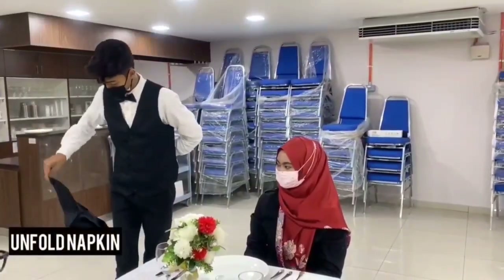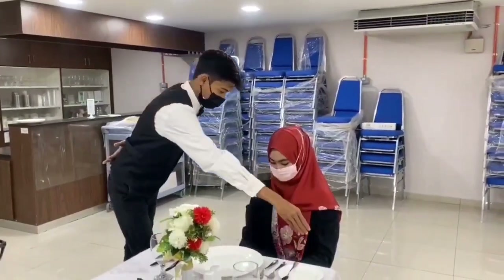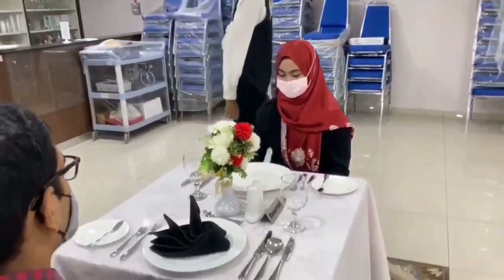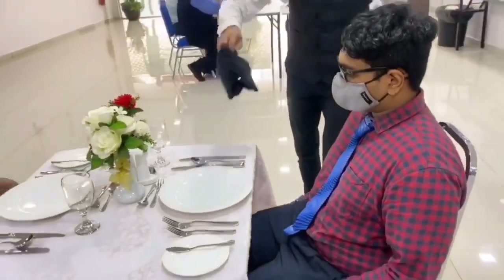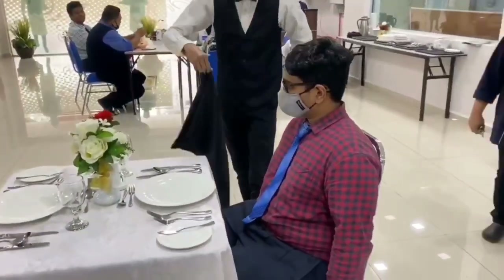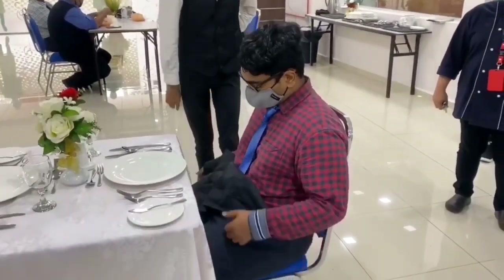The waiter will unfold the napkin from the guest's plate. Going clockwise, the waiter will then place the napkin on the guest's lap. Please avoid body contact while laying the napkin on the guest's lap.